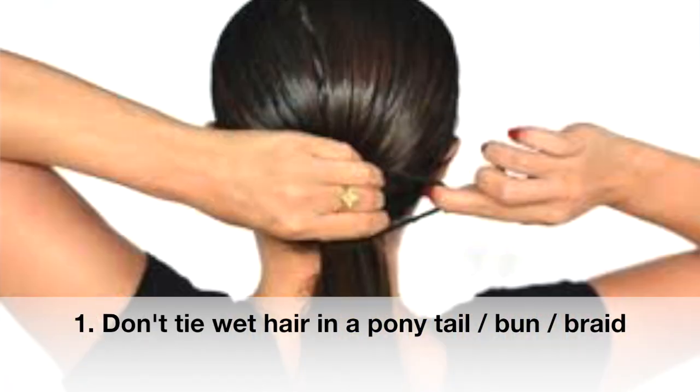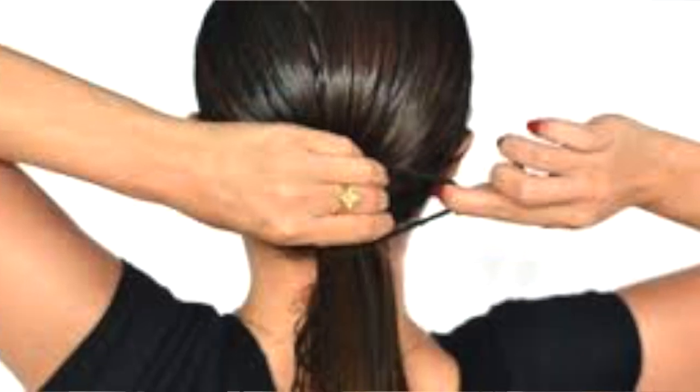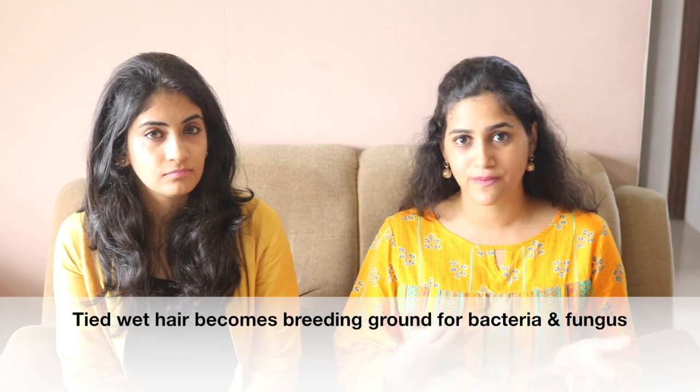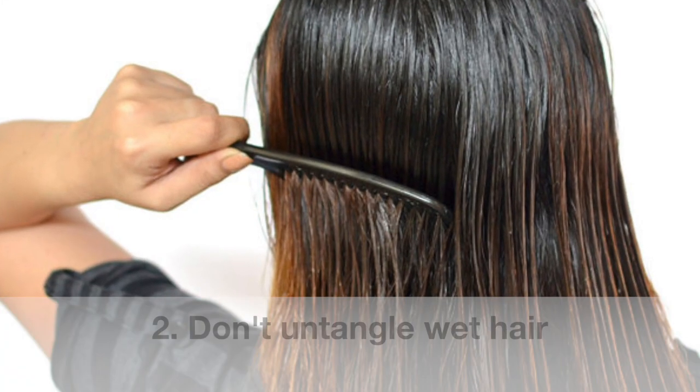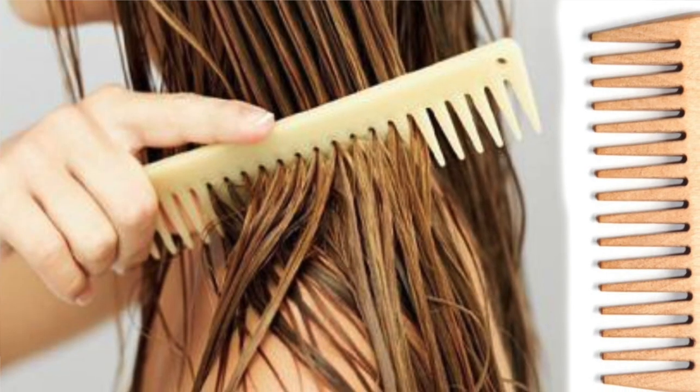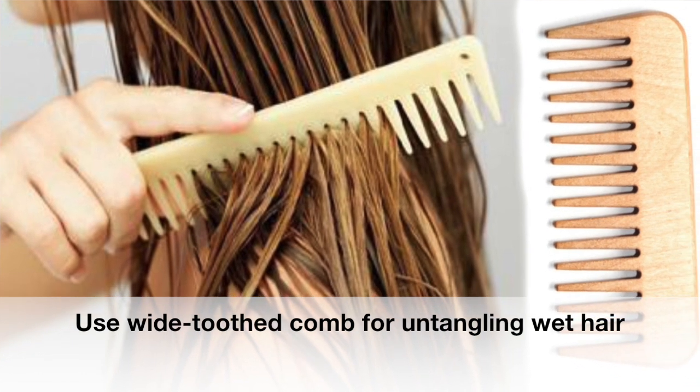The first thing is: when your hair is wet during the rains, don't tie your hair because when you tie damp hair it becomes a breeding ground for bacteria and fungus. If you get drenched in the rain, don't try to detangle your wet hair because wet hair tends to be very fragile and breaks easily. If you must detangle damp hair, use a wide-tooth comb.